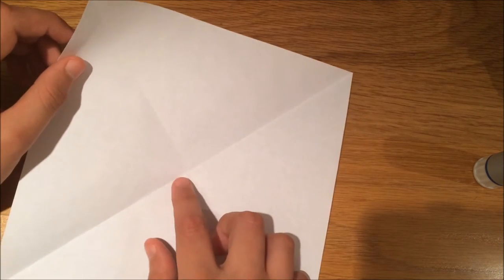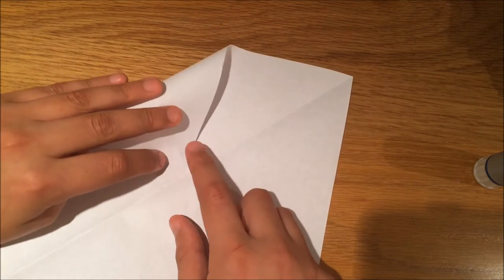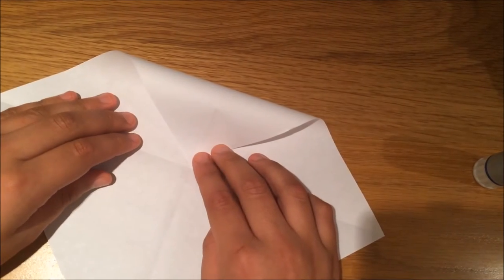Now what you're going to do is fold in three corners to the center point, making sure each one is hitting the center point.